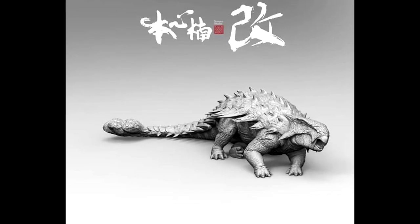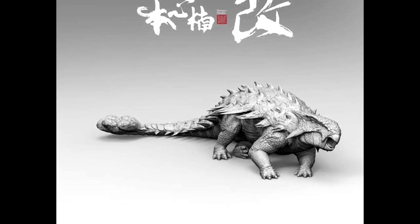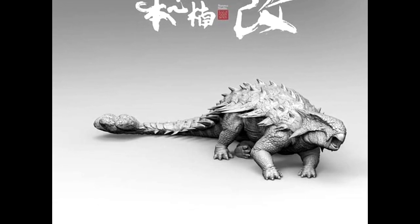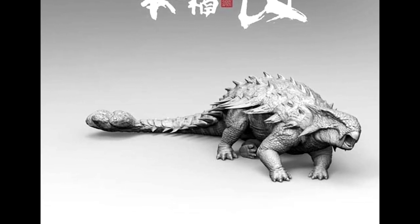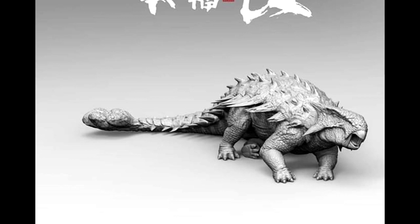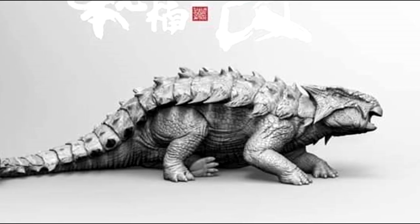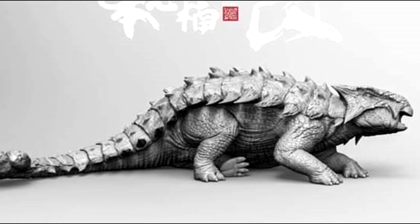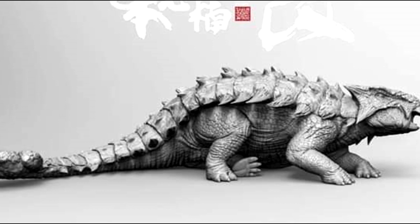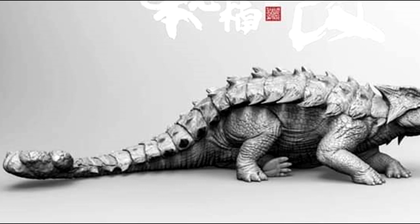On top of that sculpt, we're also going to get this version, which is kind of like an injured Ankylosaurus — or one that is about to be violently murdered by the Indominus Rex. I really think it's cool that Nanmu is not only offering alternate color schemes but also alternate versions. I'm not sure if there will be different paint schemes or if the gimmick is two different versions of the same paint scheme — no confirmed information on that yet.